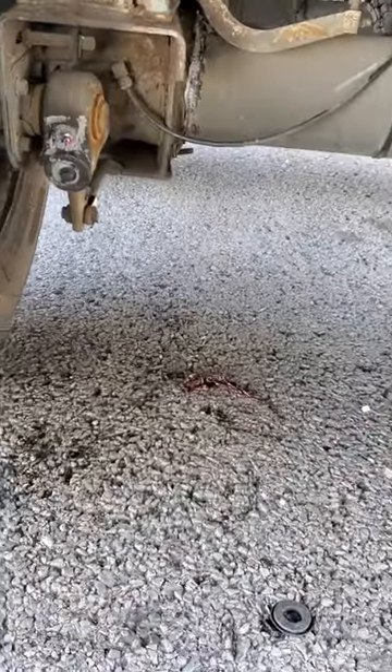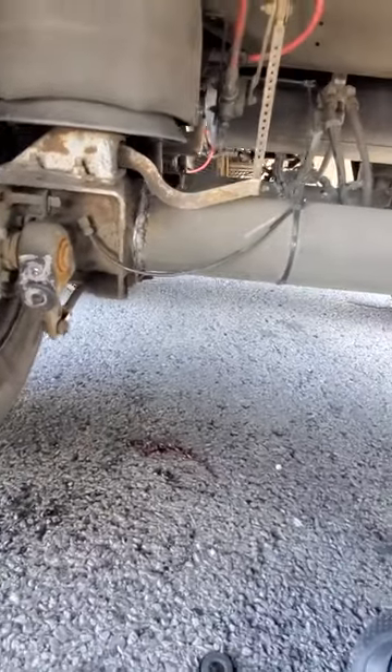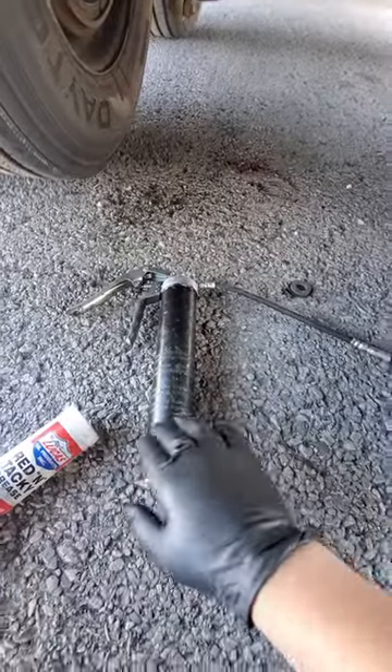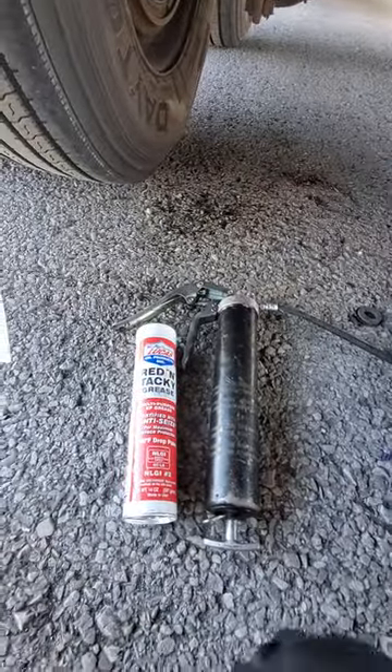What's up fellas? Listen, this is how you grease. Mine's a reefer trailer, which is a 2014. What I use is this — the grease gun. I got this from Walmart and I usually buy the grease from Walmart also. You can buy it from any auto parts store.